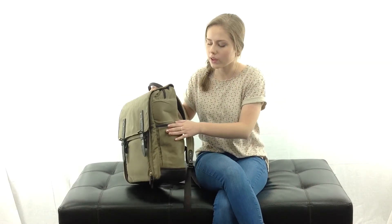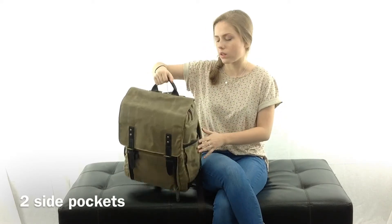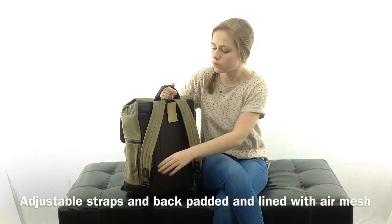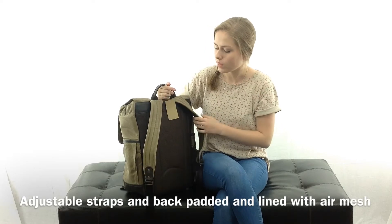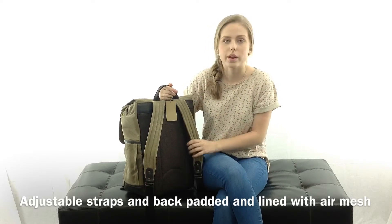I'll take you around the outside of the bag first. We've got a pocket on either side, then a handle at the top that you can carry it with. And of course this is a backpack-style bag, so we've got two adjustable straps. The back of the bag as well as the straps are padded and lined with air mesh.